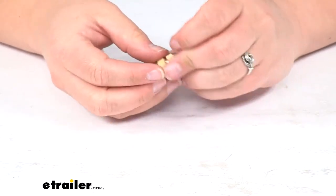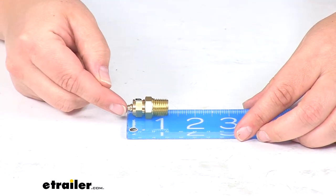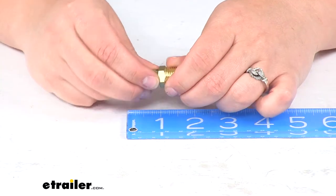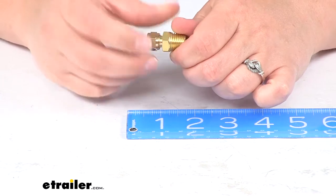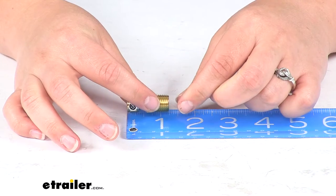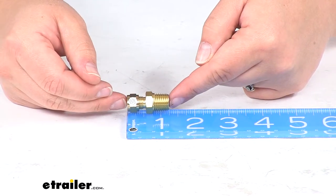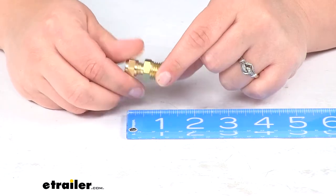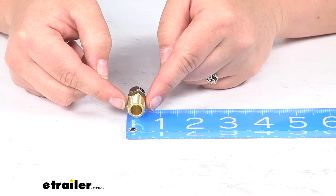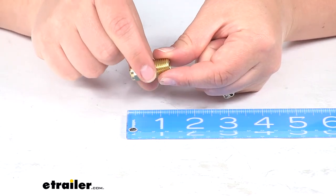It should last for a long time. It measures about an inch, and at its longest possible point it's about an inch and a quarter. It's about three eighths of an inch in diameter, so we can use a three eighths inch wrench to tighten this down.